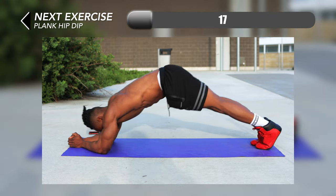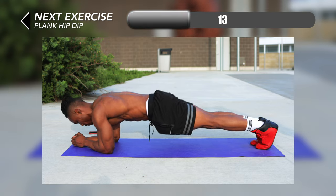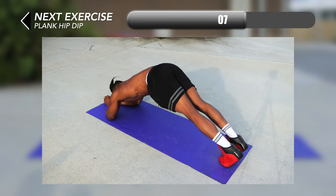We're at the last one right now — plank hip dip. You want to be in a low plank position to get this one correctly, and then just lift your lower body until your butt is as high as possible, and then bring it back down until you're back in a low plank position.